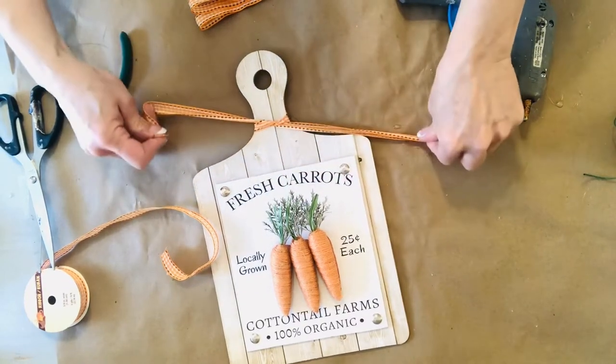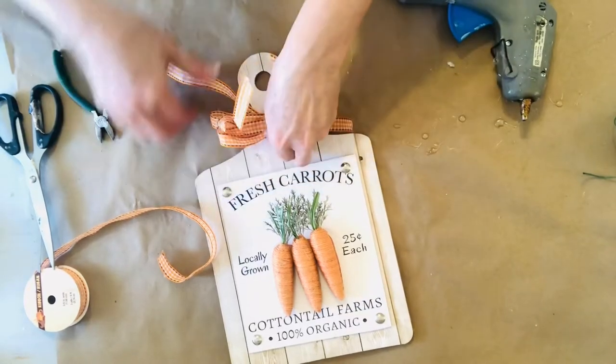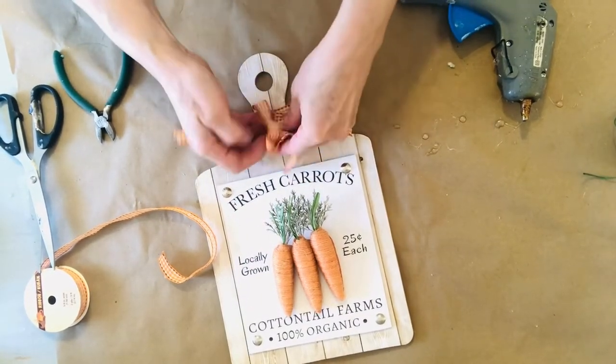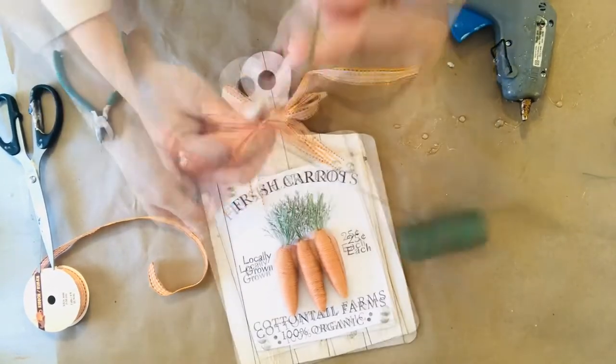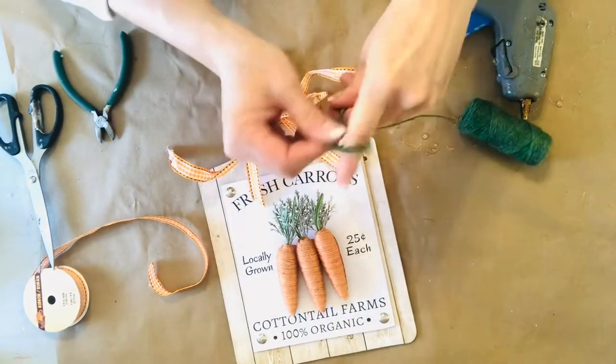The second ribbon is a green jute twine I also purchased at Dollar Tree. I recently did a survey on my Facebook channel, and many of you said you would like a simple bow tutorial, so I am going to make that video coming up. Comment below and let me know what types of bows you would love to learn how to make.